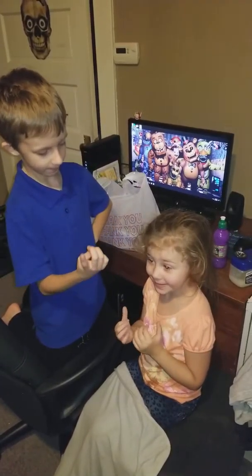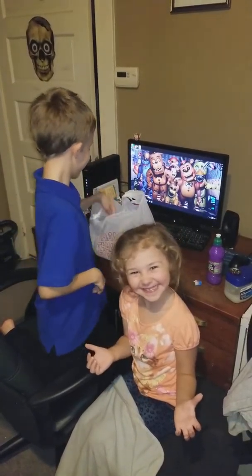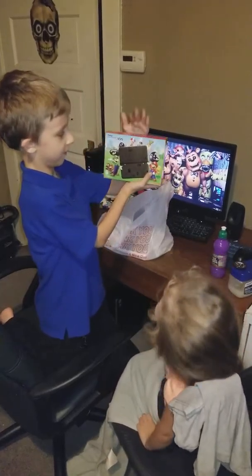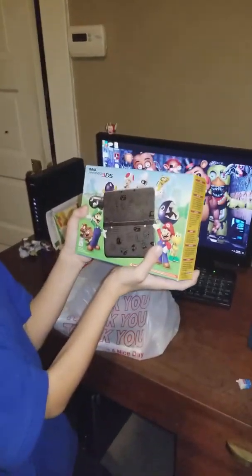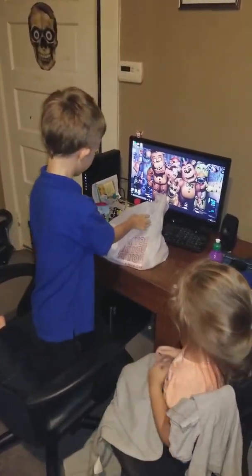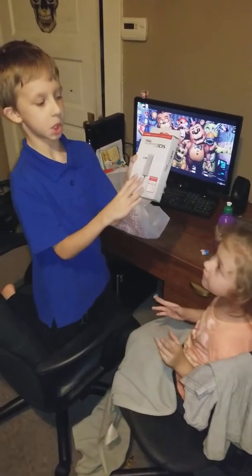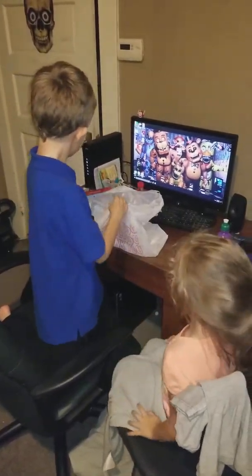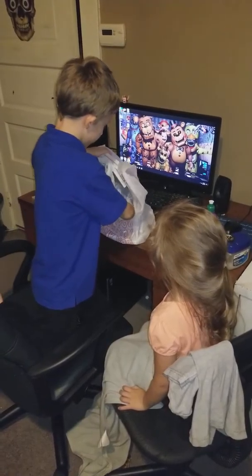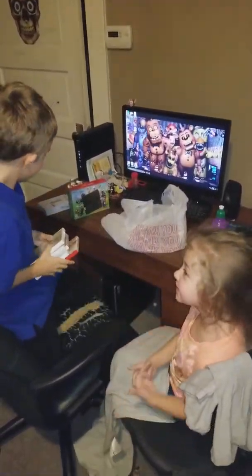Hey guys, it's me, Jeremy, and my sister Mikaela here. How are you? And today we got this baby — Nintendo 3DS, New Nintendo 3DS to be exact. And we also got the charger, and we got a couple games. They're so small.